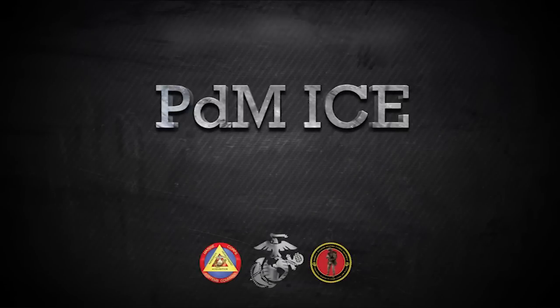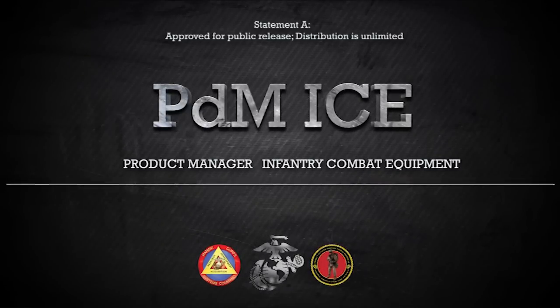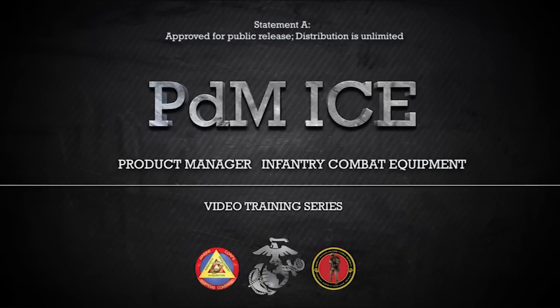This video is brought to you by the Product Manager Infantry Combat Equipment, or PDM-ICE. PDM-ICE is a product management office of Marine Corps Systems Command located in Quantico, Virginia.